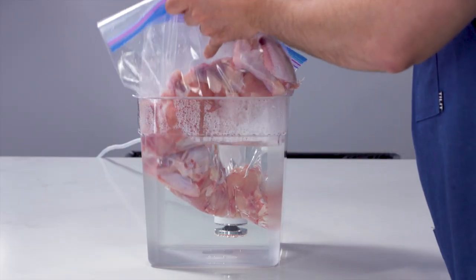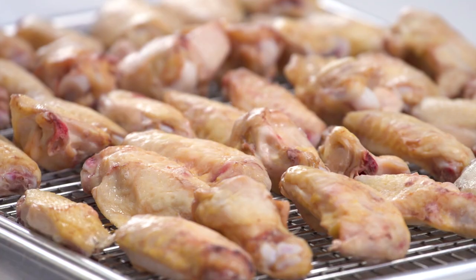Here's what sous vide can do for you with wings. First of all, it's really easy and hands-off. Drop the wings in your immersion circulator, run them for the time it takes, take them out, dry them off, fry them, you're done. Easy.